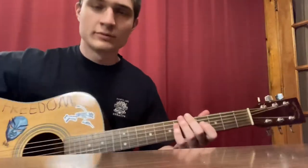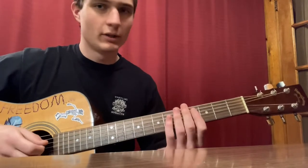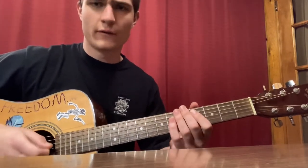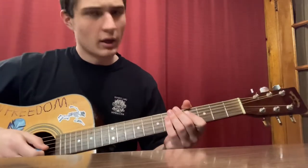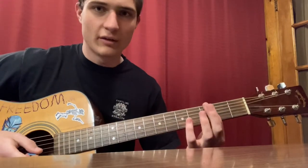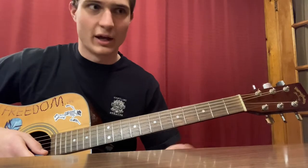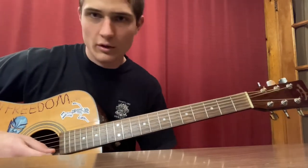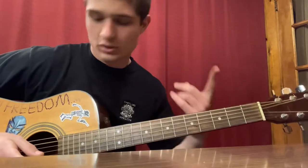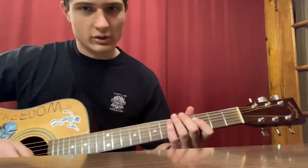Welcome to another video. Today we've got Childish Gambino's Redbone intro riff, the easy version. Before we start, my guitar is tuned a half step down to E flat. That means each string is tuned a half step down from normal, so the E string is down to D sharp, the A string is down to G sharp, the D string is down to C sharp, and so on.